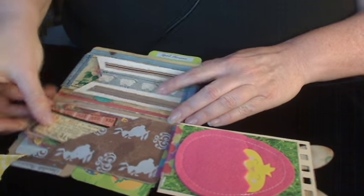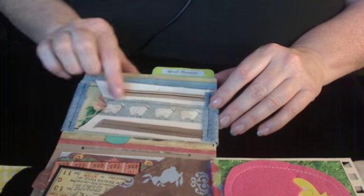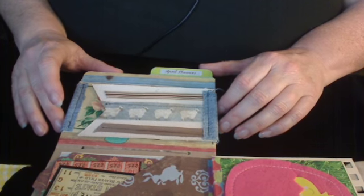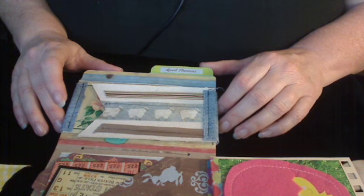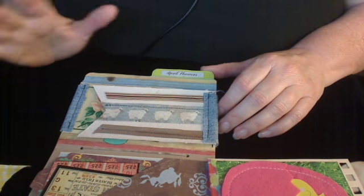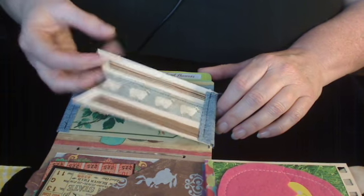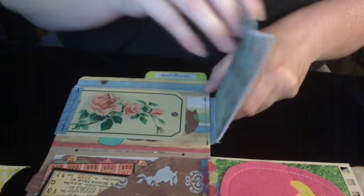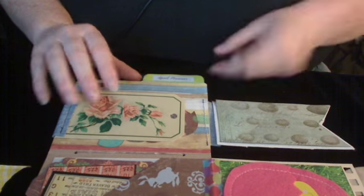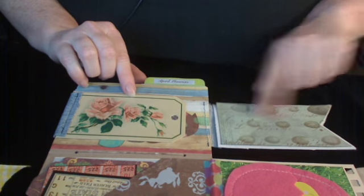And then a pocket here, and then more tags right here. This is just the last little bit of a piece of Rusty Pickle paper that I had that has sheep on it. I just loved it so much — it's one of those pages that you just use every single scrap you possibly can. And this is a canvas tag, and I've sewn it onto a denim strip, and that's what I've used instead of washi tape.